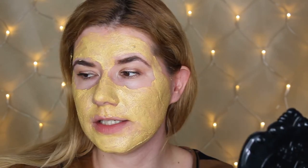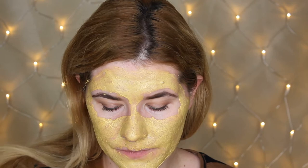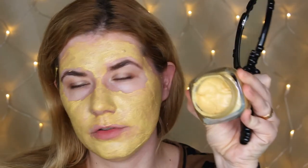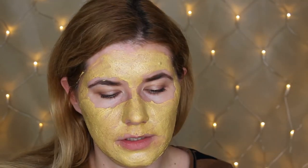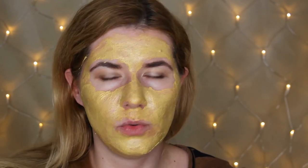I think this is more than enough — I look yellow and I still have a lot of product left. Let's close this and I'm going to leave it for 10 minutes. It feels very cool — cold actually — and kind of moisturizing; it feels like it's doing something to my skin.